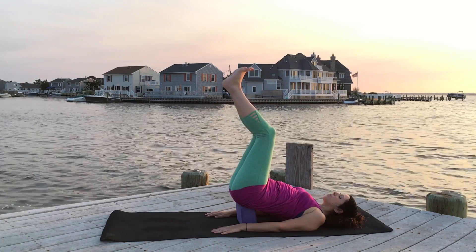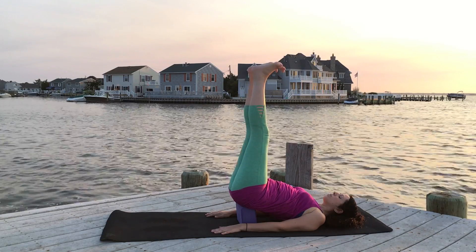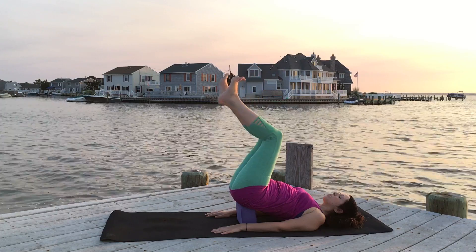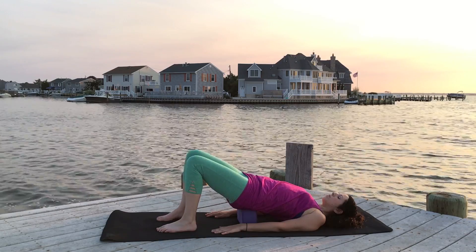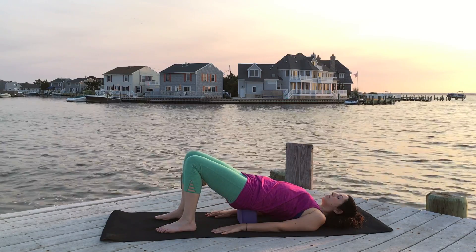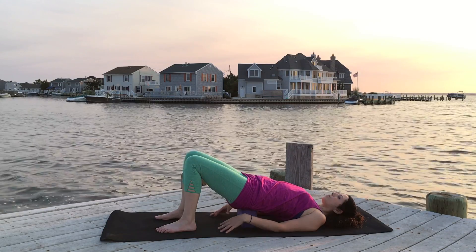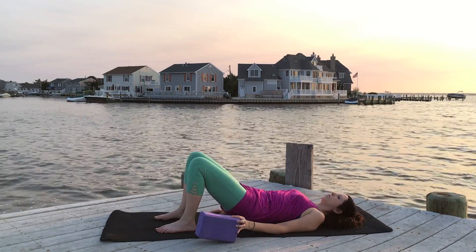It's a very relaxing pose to be up there. Feel free to keep your knees slightly bent if you like, or straighten them if that's possible for you. And then when you're done, bring the feet to the floor. Take a couple of breaths with your hips still supported on the block and notice how it feels to be there. Then lift the hips, remove your block, and lower the hips to the floor.